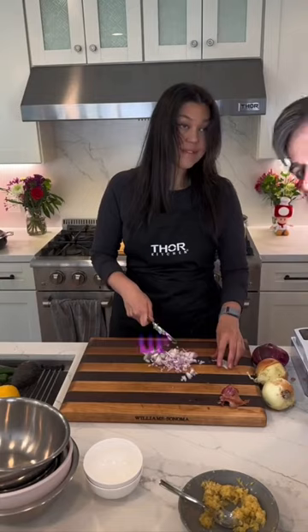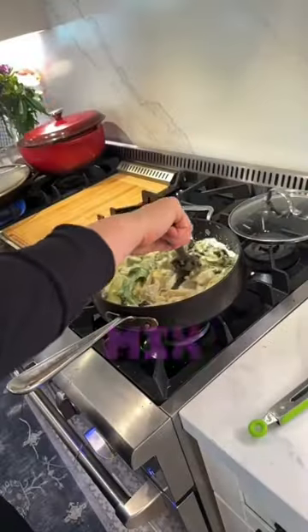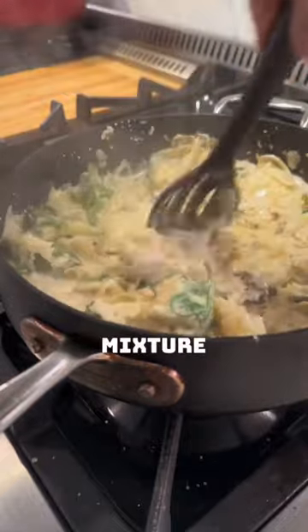I chopped up the shallots and garlic, then sauteed them with artichokes and added spring mix. Then I added the cheesy mixture plus parmesan cheese.